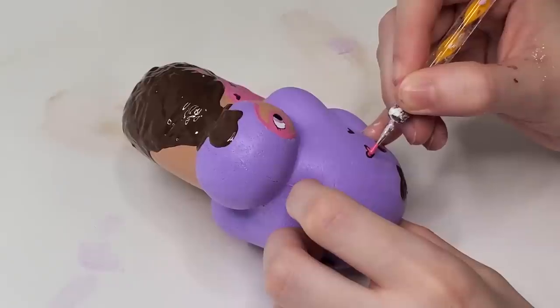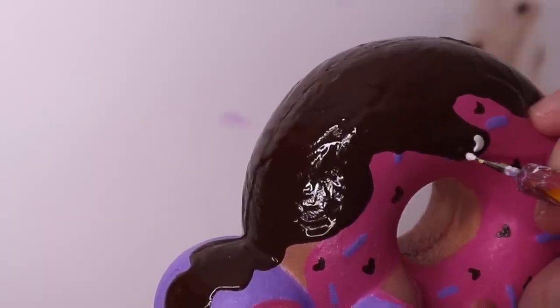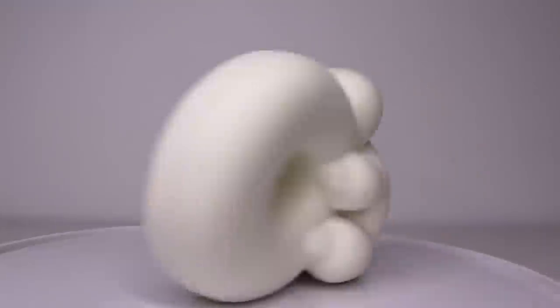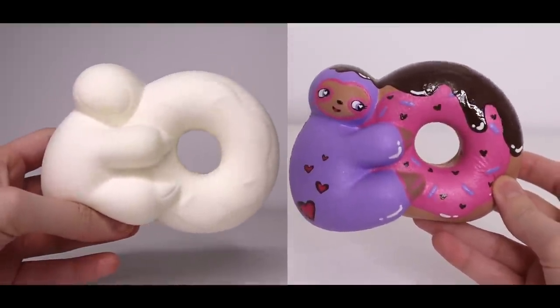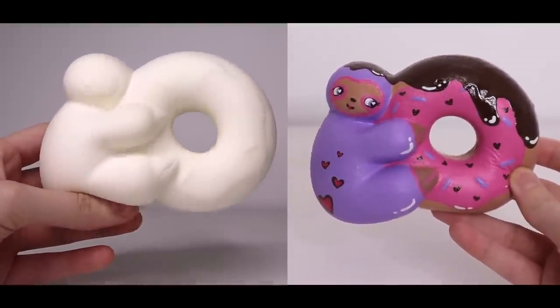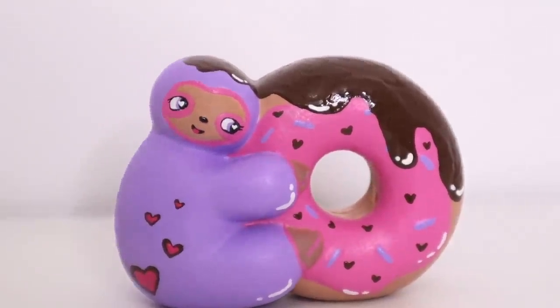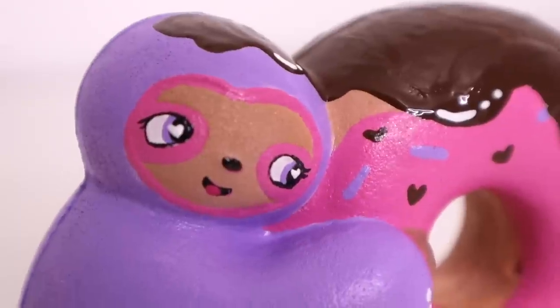I also added some hearts to the bottom of the sloth's body and changed the eye color to purple — I feel like that made it pop more. I added some strawberry frosting color to the inner parts of the hearts on the sloth's body, then added some more highlights. I think I went a little highlight crazy, honestly. I always overdo it with the highlights and then regret it. I added my signature to the back left booty on the sloth, then changed the nose and the mouth up a little bit. And here we have the before and the after for our sloth donut.